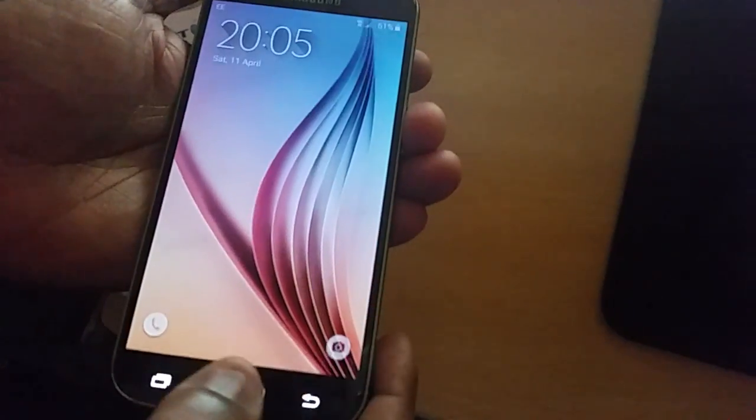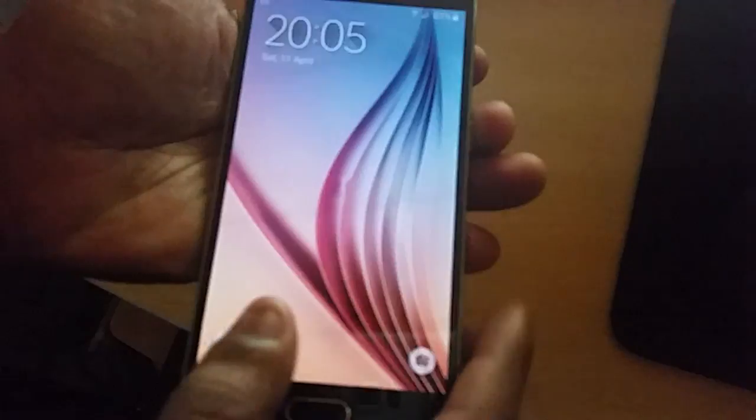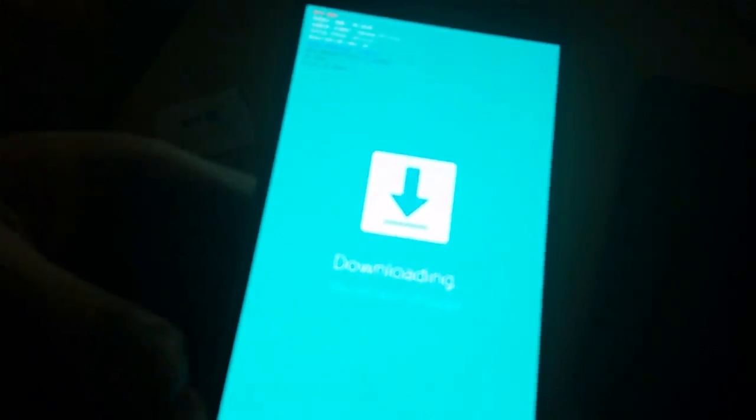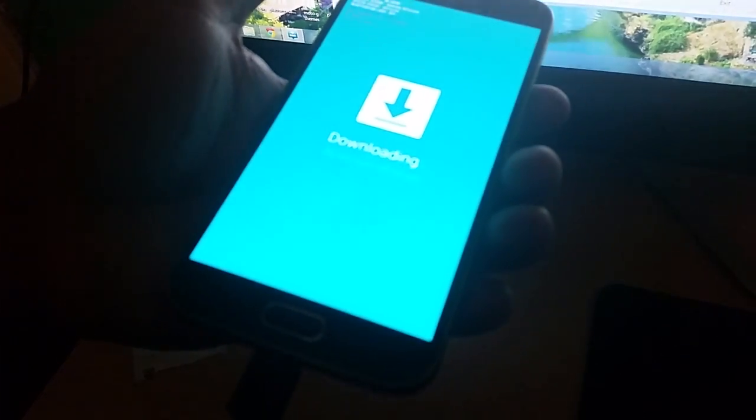Now you need to put your phone into Download Mode. It's real simple — just press Power Off. Once it's off, press the Volume Down button along with the Home button and the Power button. Press all three until it goes into Download Mode, then press Volume Up to continue. You've now entered Odin Download Mode. Connect your phone to the USB cable.